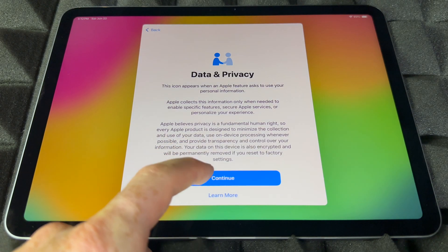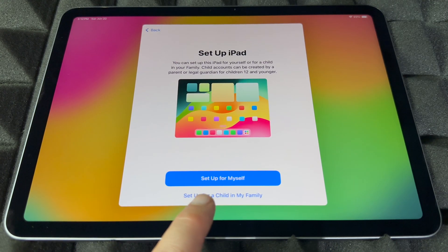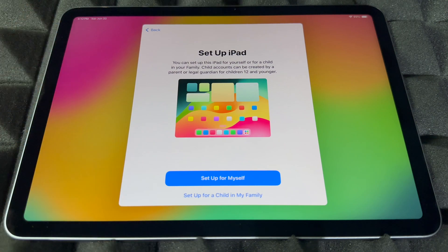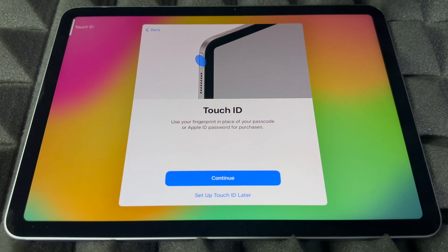Continue on, and from here you'll set up the iPad however you want. There's an option to set it up for your kids or family, or the first option is for you. We're going to assume this is for you, so select 'Set Up iPad'.